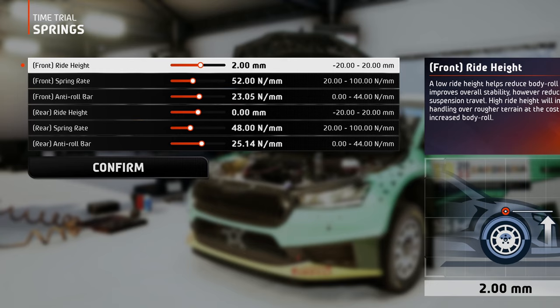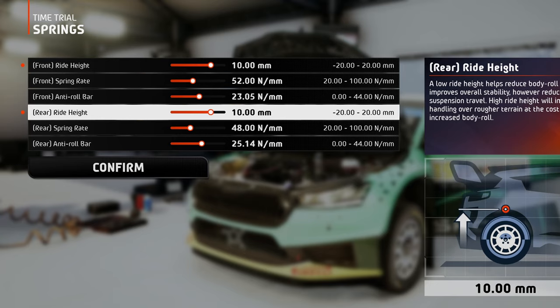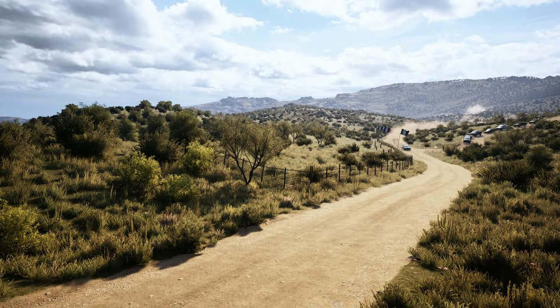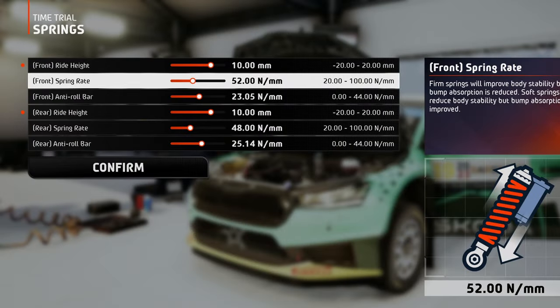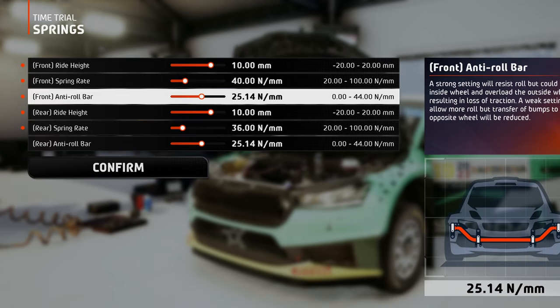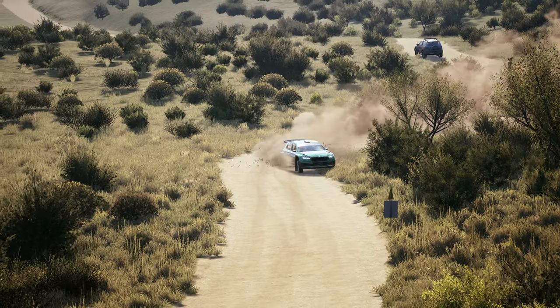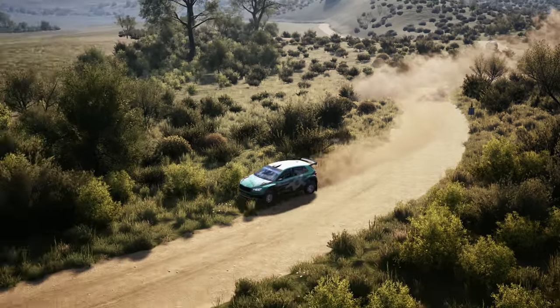Now on the spring setup, since the track surface is not that dangerous, I kept the ride height at a decent value. This way a lower center of mass is ensured, which leads to more stability. The spring rate is set on the softer side here, because we're on a gravel track, and these values ensure good rideability and control. And for the anti-roll bars, a stiffer setting will do the trick here, because combined with this ride height, you can minimize the body roll leading to faster and more controllable cornering.